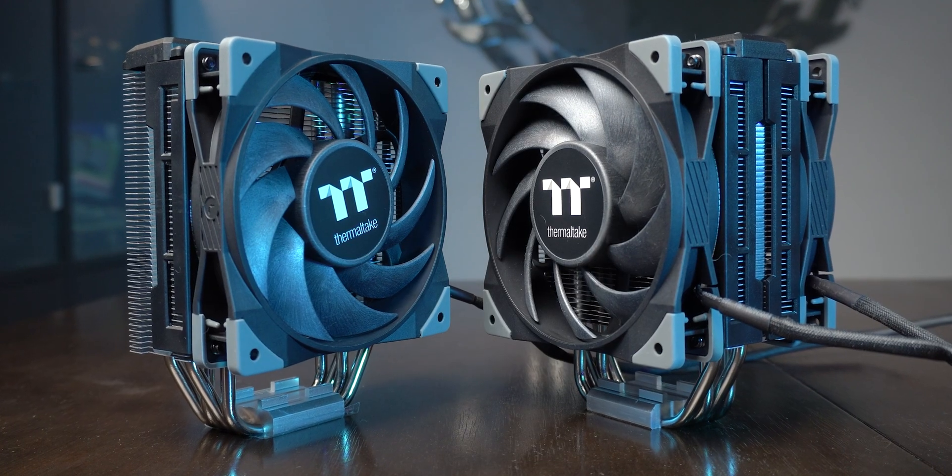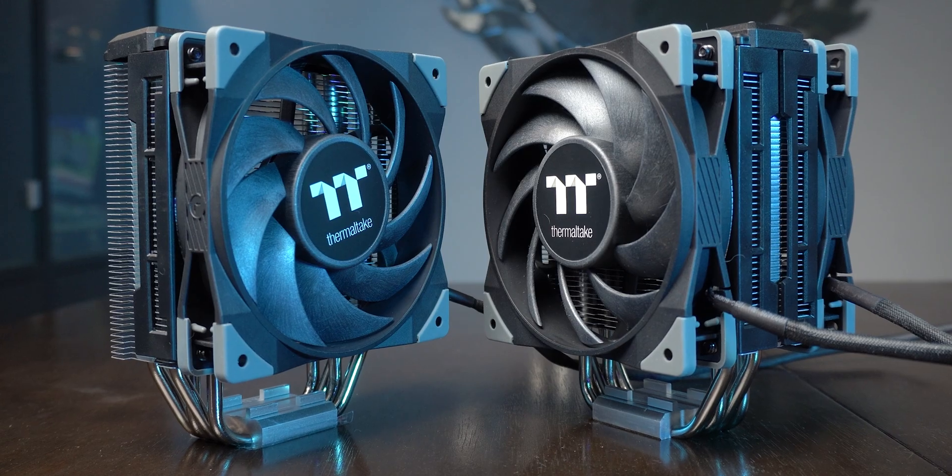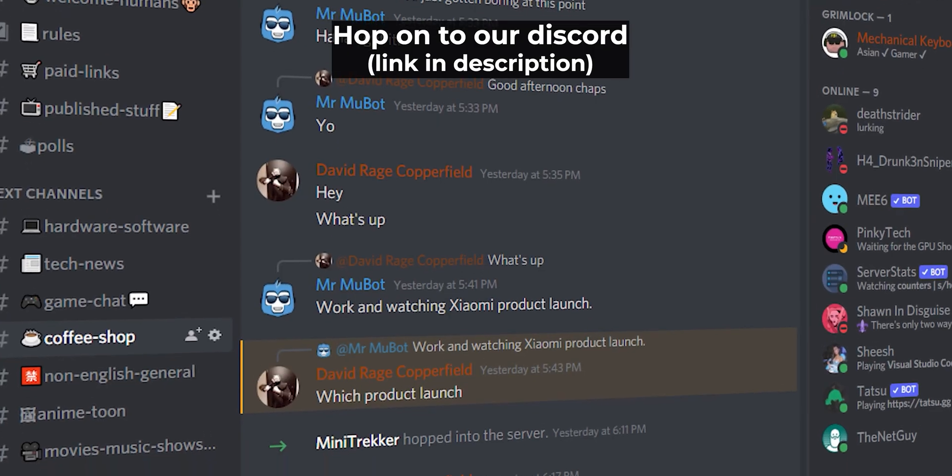Thermaltake really needs to check its pricing if it wants to survive in this market. I do understand the build quality is far superior to many cheaper options I've tested, but people ultimately just care about performance, looks, and price. So that's about it for this video. If you like my effort, you can consider buying either of these air coolers from the affiliate links below. You can also hop onto our Discord server for more chat. Stay safe humans — MewBot and the 310s and 510s out.